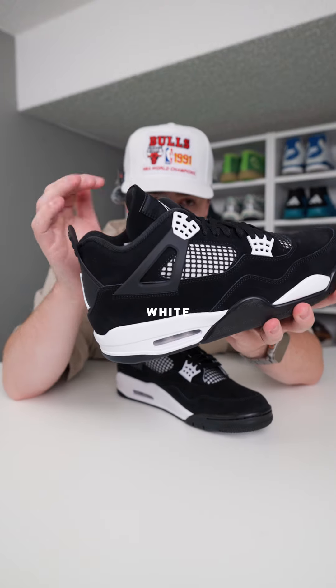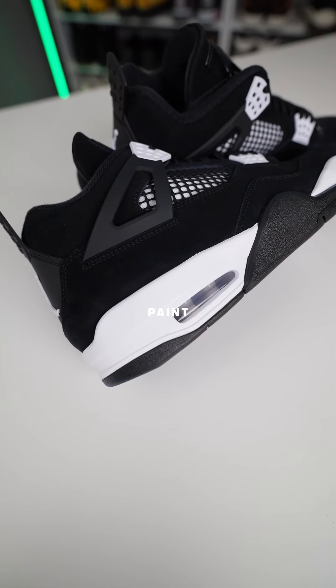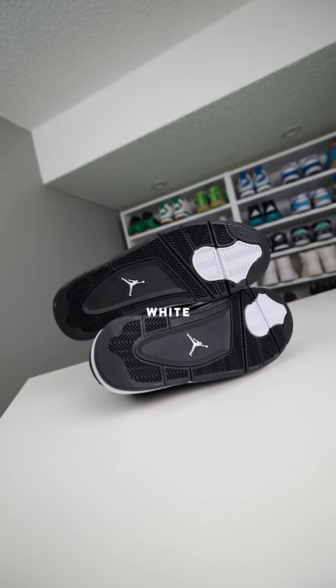The side wings are also plastic with the little white bits up top — looks super clean. I'm really loving how crispy white that midsole paint is. Black outsole with some hint of white on the Jumpman.